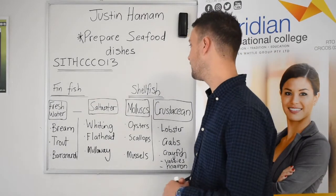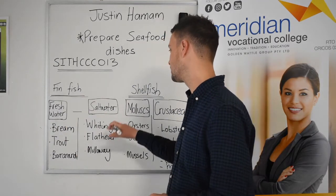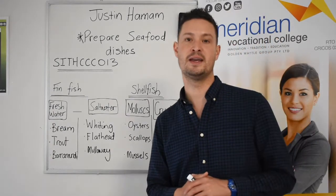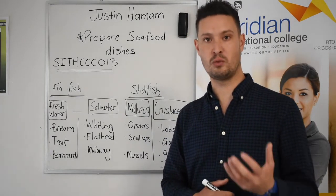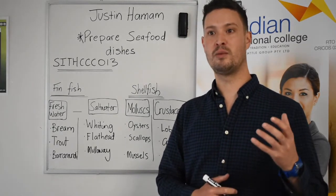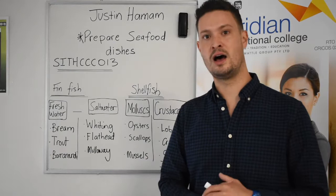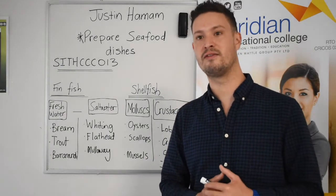With fin fish — one of the main categories — we have fresh water and salt water varieties. Common varieties in Australia include bream, trout, and barramundi. Barramundi is interesting because it can be found in both salt water and fresh water. When it's in fresh water it's often farmed, and the flavour is quite different — it can take on a muddy flavour, which many people don't enjoy as much.